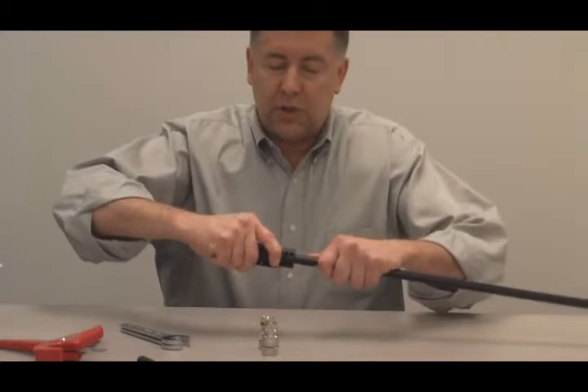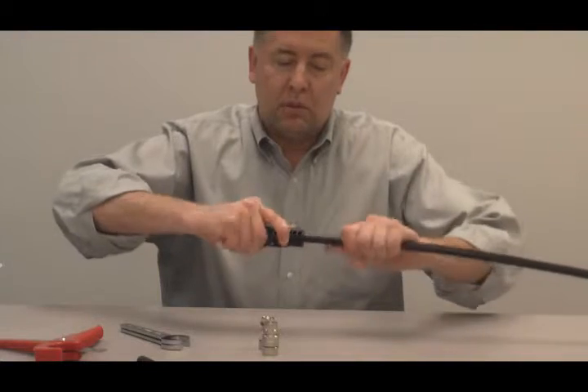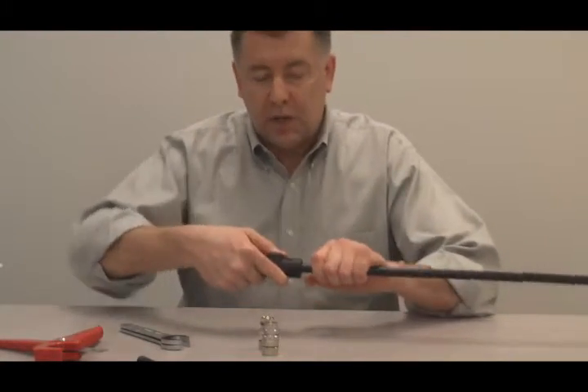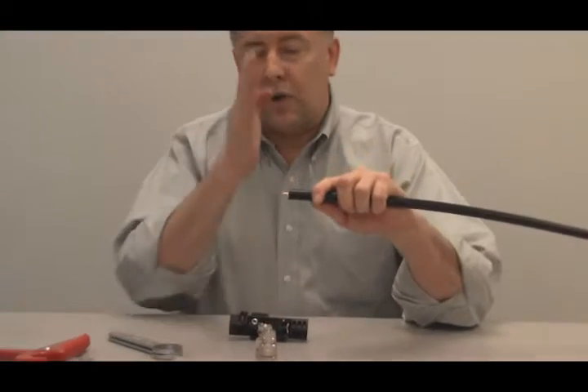Place the tool on the cable until it stops. There's a little thumb switch — apply downward pressure with the thumb switch. Once that thumb switch bottoms out, spin it one or two more revolutions around the cable. Keep that thumb switch down and pull, and what you do is expose that center conductor — cut nice and clean.